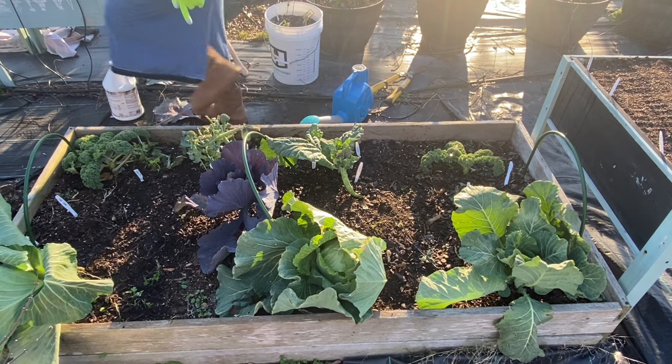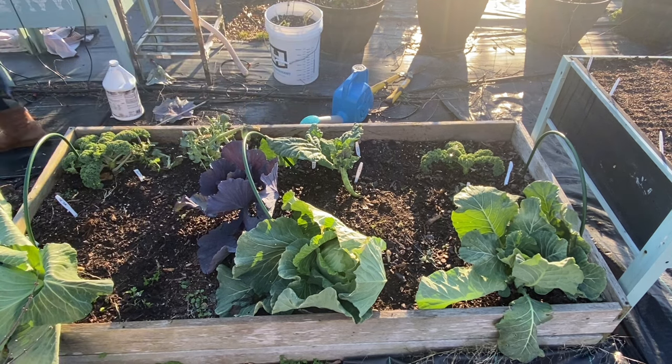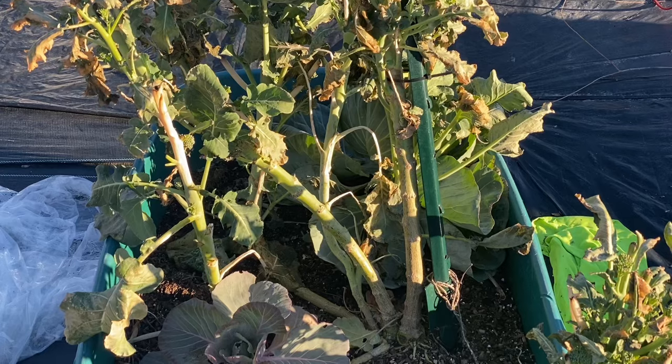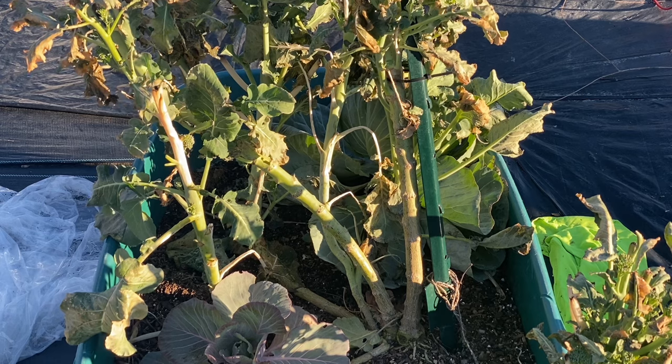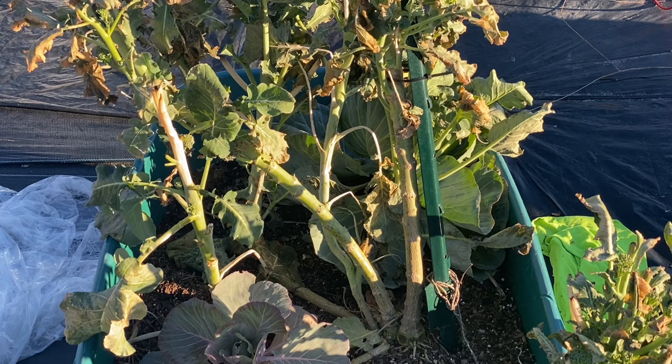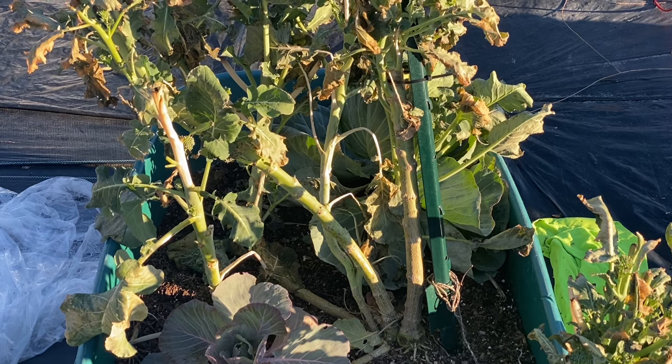We have planted some radishes, so we're going to go ahead and work on another bed. I think it's going to be this broccoli bed over here — the one in the wheelbarrow — because it's looking like it just needs to get fed to the chickens. I cannot be sad about this bed having to get fed to the chickens because we have harvested a lot of food.